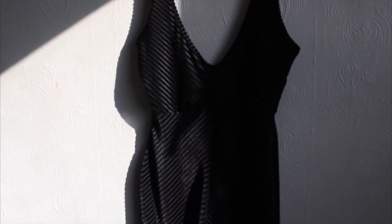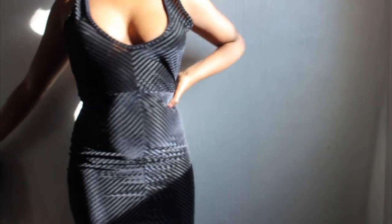Hi guys, welcome back to my channel! Today we are going to be doing a DIY, a step-by-step DIY on this pretty little thing dress that I got on sale. I loved it because it's not just a plain black dress — it's got patterns on it, as you can see, and I really love that about it.